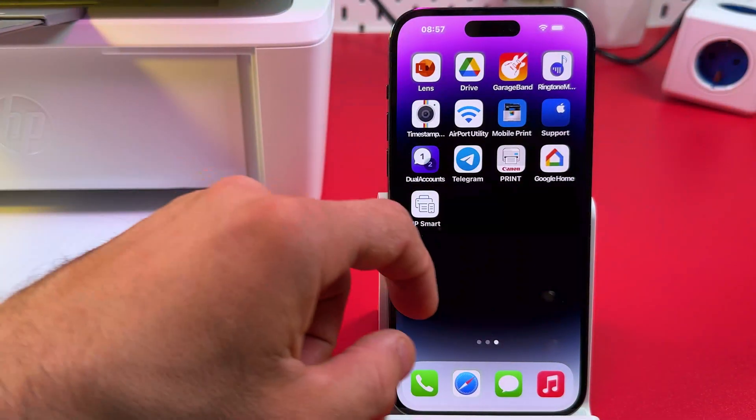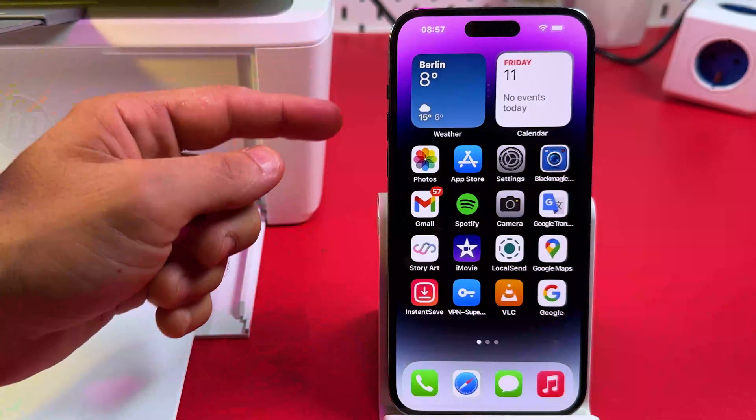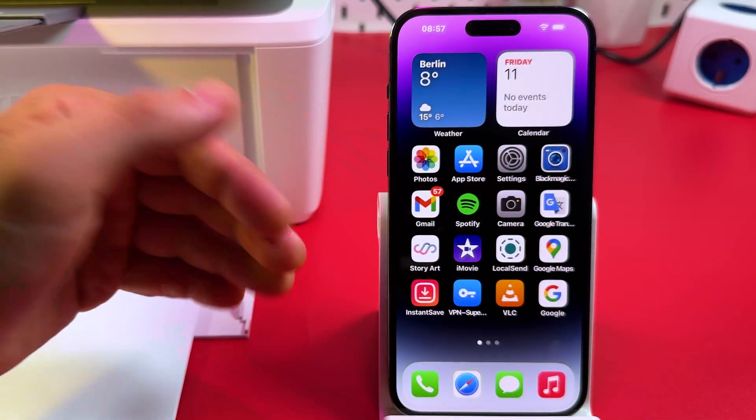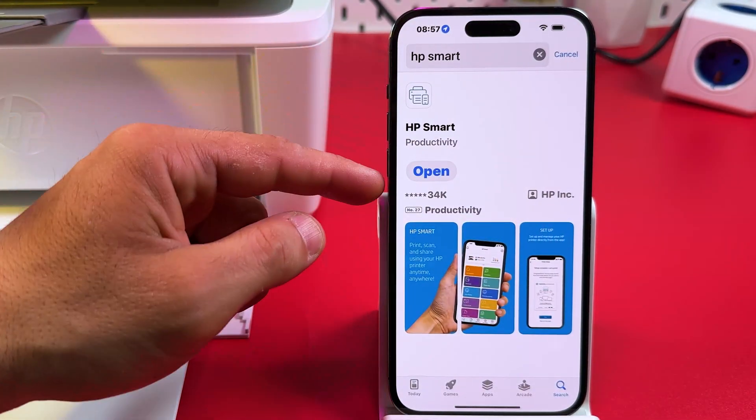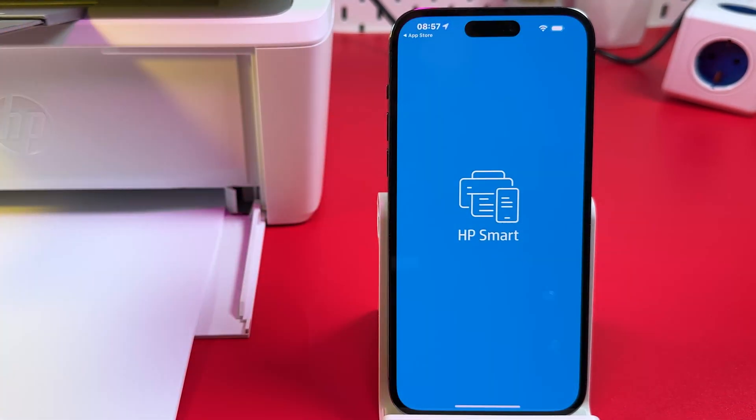To set up the printer on your smartphone, you need to install the HP Smart application from the App Store or Google Play Store on Android devices. Find this application — HP Smart — then open it.